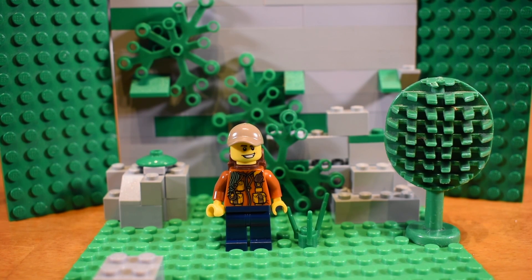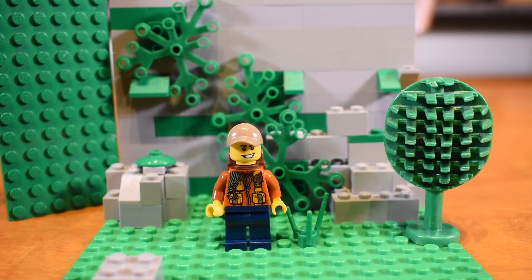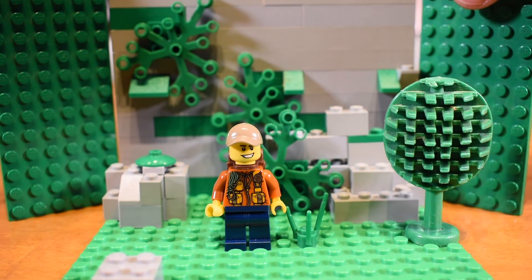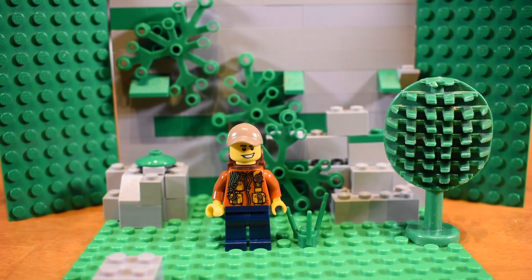I wanted to have just the explorer in frame and nothing around it. That's why I had my panels — I don't want this extra area showing, as it doesn't make for a very good stop motion. Since I didn't have so many bricks, I used just panels here. If you want to do this properly, I suggest you build everything with all your bricks.